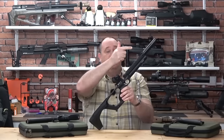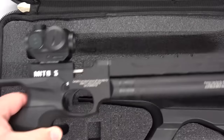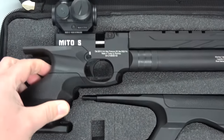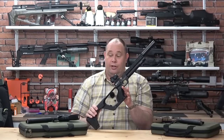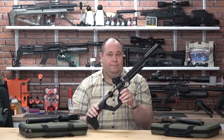One other thing: if you add a moderator of your choice and a red dot, it won't fit back in the case, but it's only a minute or two to put it all together. But if you have to take that off, you are going to have to re-zero it when you put it back on. So it's a nice case, but not if you're putting those bits on.